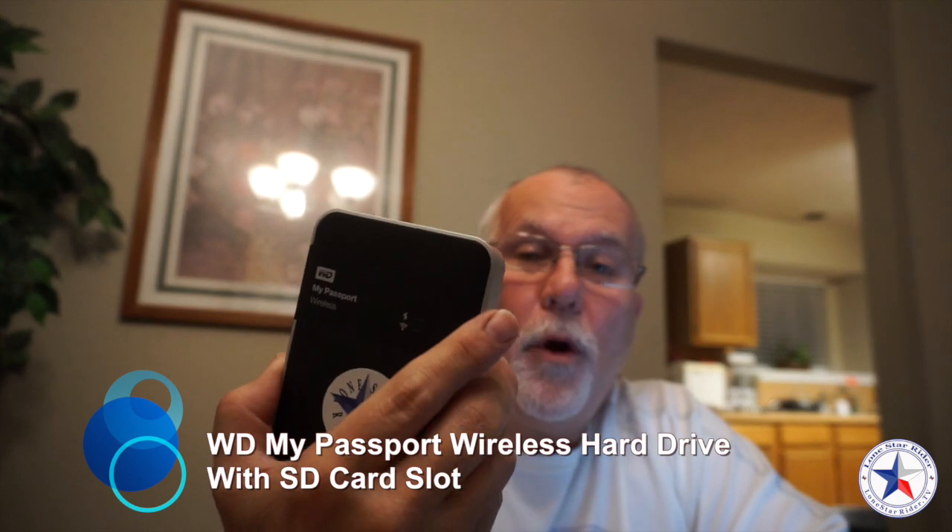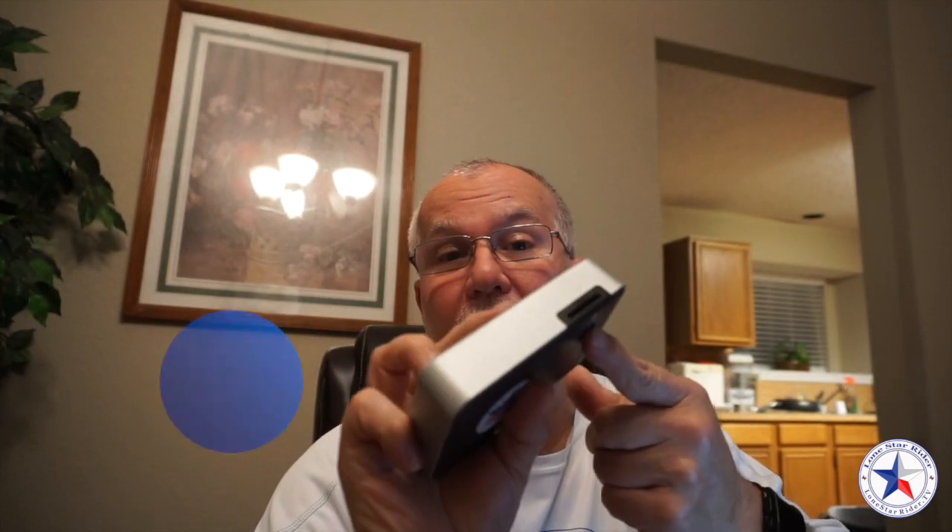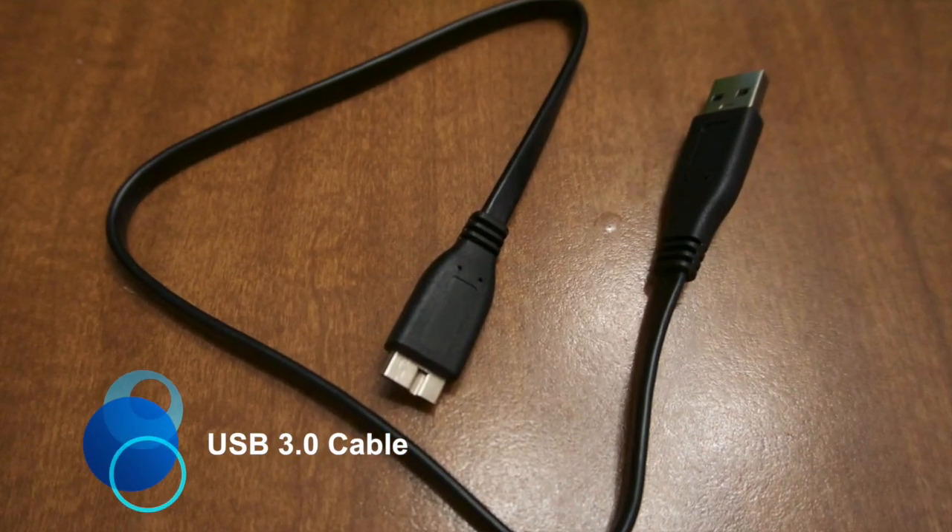This is a Western Digital 2TB Passport Wireless Portable External Hard Drive. This hard drive does more than just transfer data off a card. You can also connect to it wirelessly with other devices like your phone and your computer. If you're transferring data from your computer to this drive, it comes with a USB 3.0 cable. It will also connect to your network, and your computer or phones can connect to it, so it kind of acts as a router and you can connect to the internet through it too.